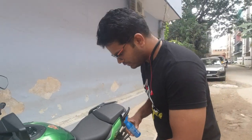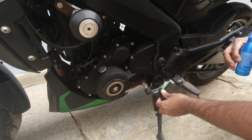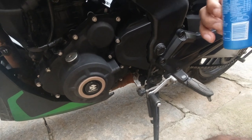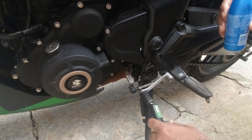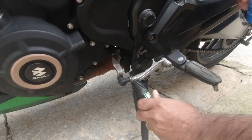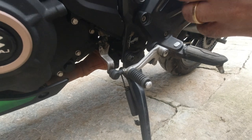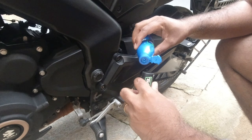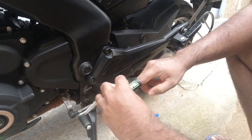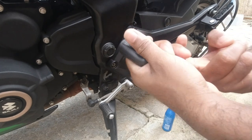Here we have the lever — this is exactly where it goes. What I have here is just some oil to lubricate it. When you try to insert it without oil it's a little tougher, so with the oil it should work better. I'm just going to put a couple of drops of oil on it.